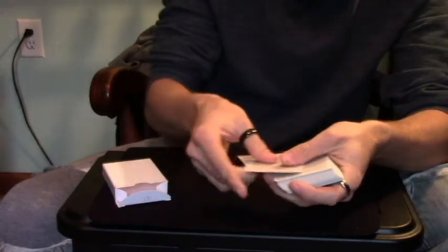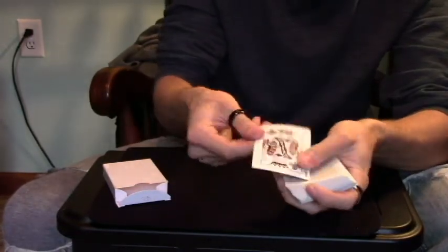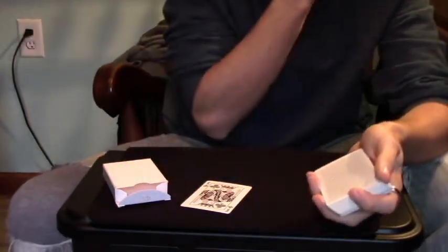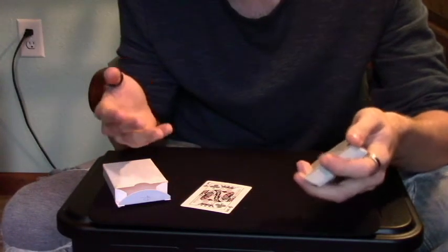So what I did there: I took the double backer out of the box, their card was on top, I put the double backer on top, turned it over, revealed their card, set it down — and now this is the double back. That's a cool little prediction slash reveal trick that you can do for your spectators. Definitely give this one a try — it gets great reactions.